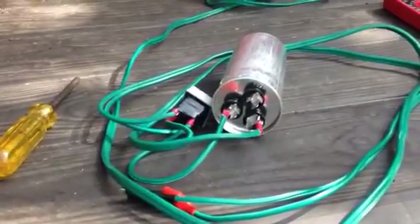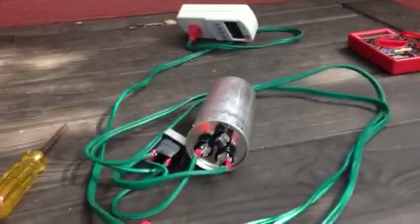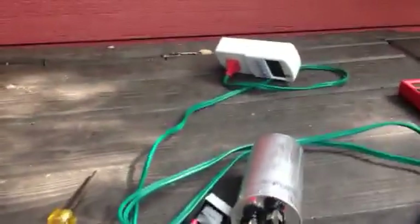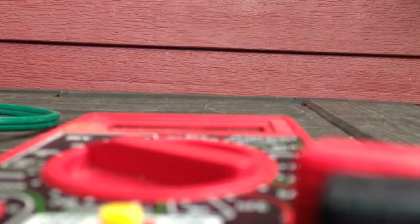Anytime I leave any electrical equipment out, I don't want a cat's nose or anything near it. I've got animals and they get curious about stuff, so I'm going to tape this up. I don't want to get any of my animals hurt — they get curious and stick their nose in.